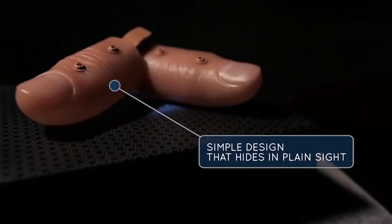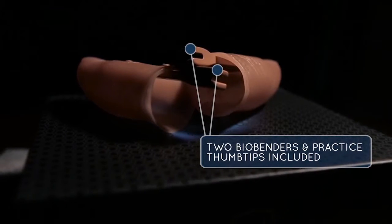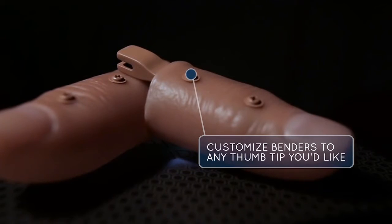Biobenders are modular coin benders that you can attach to any hard or soft thumbtip. We've included two thumbtips for you to get started right out of the box. We've also included a mini screwdriver to customize your benders to fit thumbtips for your size and preference. Biobender is a set of tools which will allow you to create the illusion that you can bend a coin, or a key, or silverware, in the palm of your spectator's hand or at the very tips of your own fingers. It gives you an opportunity to either perform a live bend or you can do a pre-bend. It's one of those amazing pieces of magic. Let's get into Biobender.